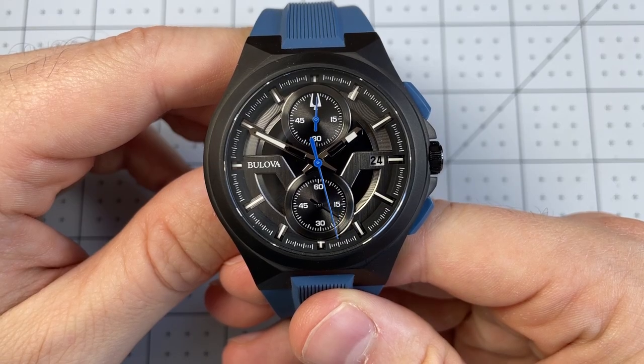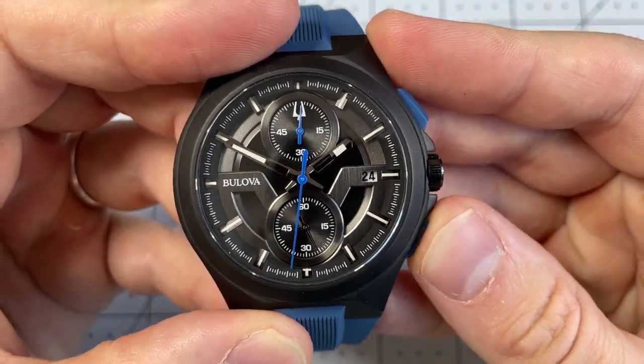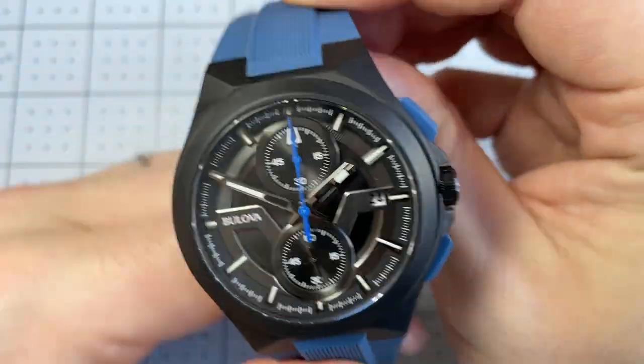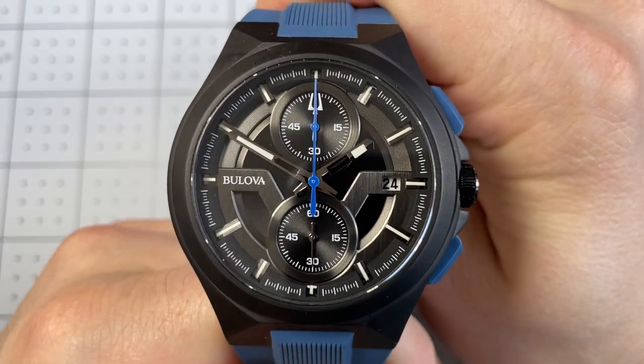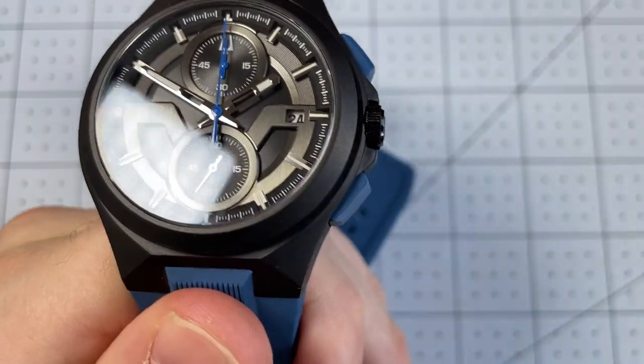So as I mentioned in the introduction, this is my personal watch — I own this, and it was a bit of an impulse buy. I tried it on at Macy's and just really got quite taken with it, and then bought it on eBay later for cheaper. So let's go over some of the design details first, then get into the technical specs.